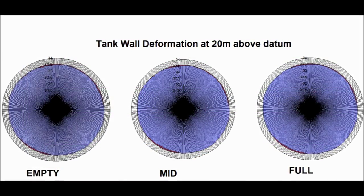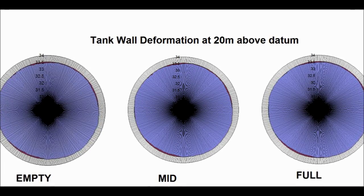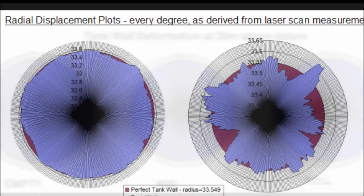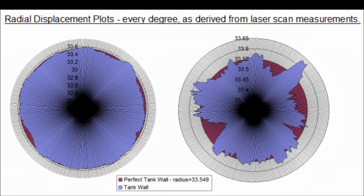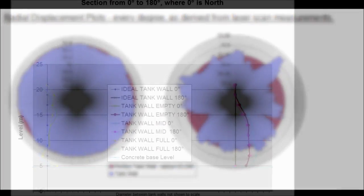Radial displacement plots — slices through the storage tank — can be created at any location. The plots here show a measurement for every degree around the tank wall at three different states of fill. We can exaggerate the small differences to better help visualise the deviations. In this case, the largest deviations are approximately 7cm from the ideal tank shell.